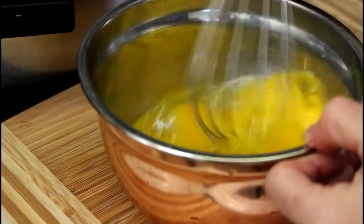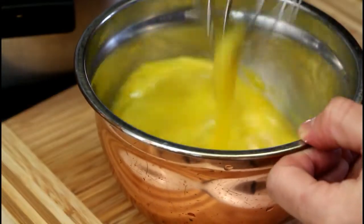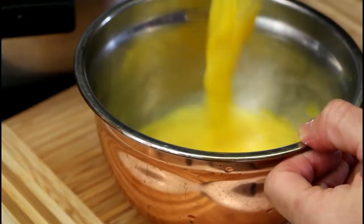Okay, let me beat the eggs. We basically need everything mixed up so we can drizzle it in later.